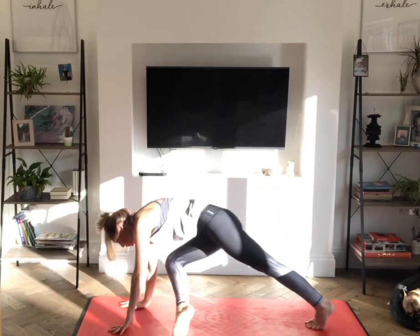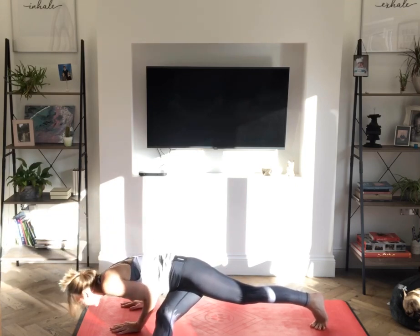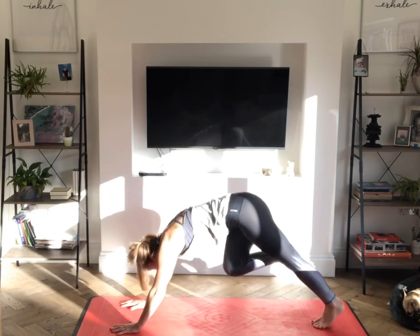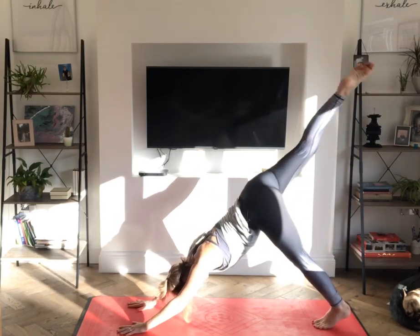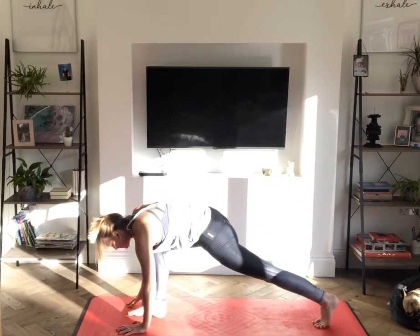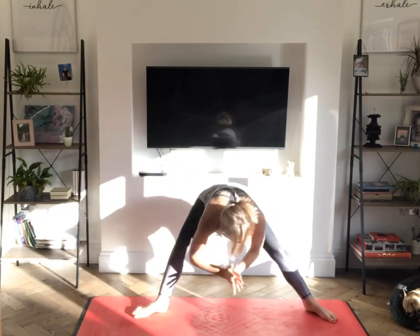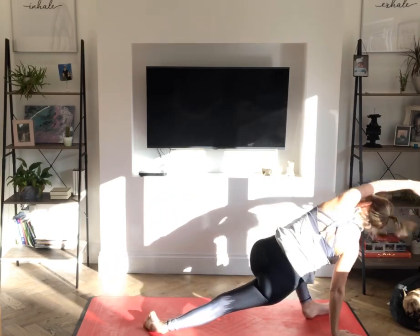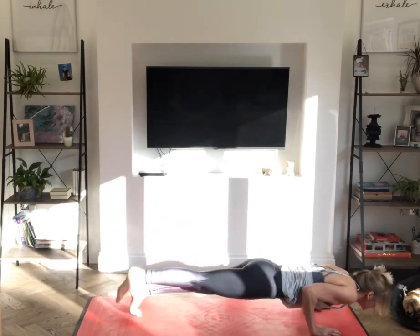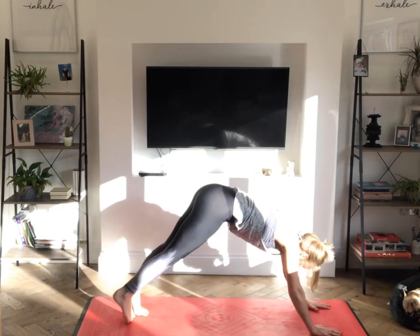Exhale, either come into pigeon as we did before or take that foot to the outside of the mat. Inhale, lengthen through the crown. Exhale, lower down for chaturanga. Inhale, upward facing dog. Exhale, slowly travel back with the right leg. Inhale, lift the leg, back bend. Exhale, stepping that right foot forward. Inhale, reach the right arm up and back for the twist. Exhale, travel to the back of the mat. Inhale, lift the left arm up, twisting back. Exhale, step back for chaturanga. Inhale, upward facing dog. Exhale, downward facing dog.